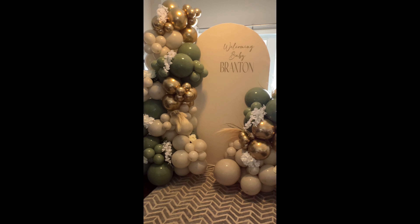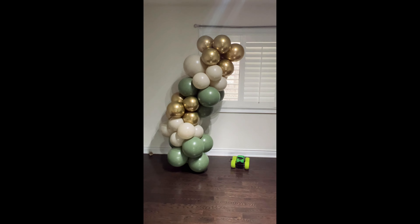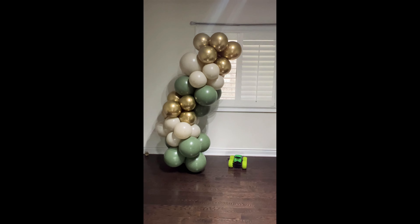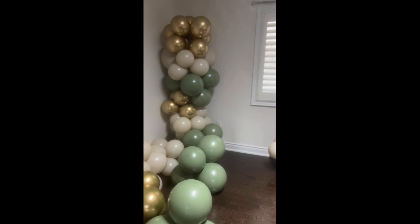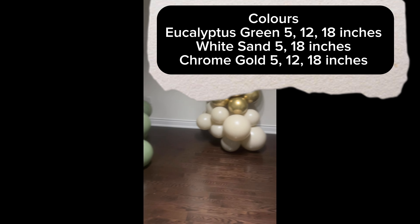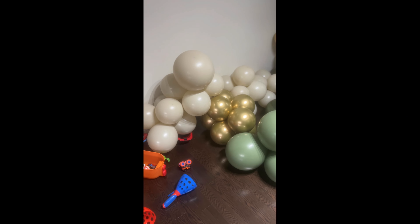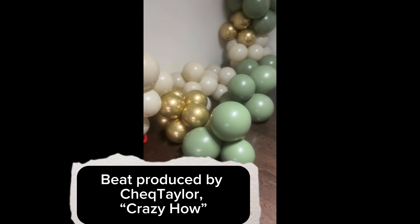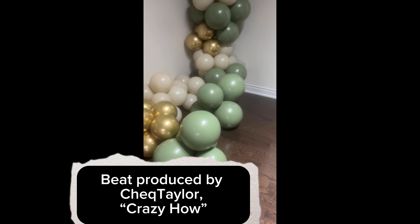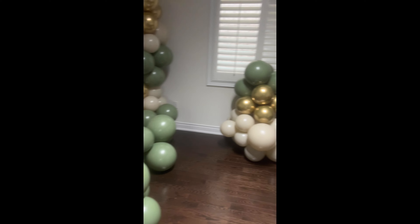As usual, I inflate the balloons beforehand and I go ahead and create the base. I already know what shape I'm going for. I have some extra clusters as well that I like to have. Honestly, I inflate as many balloons as I believe will fit in my car. I have a long piece and a shorter piece to go on either side of my backdrop.